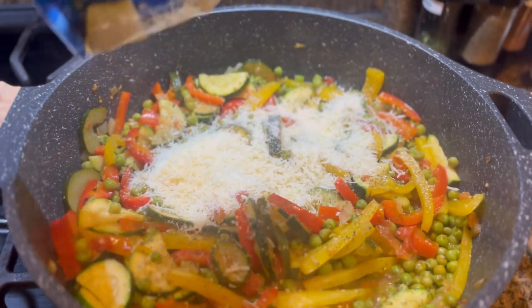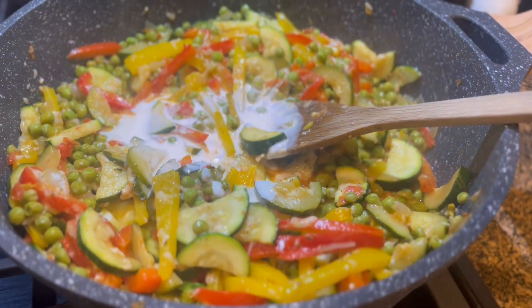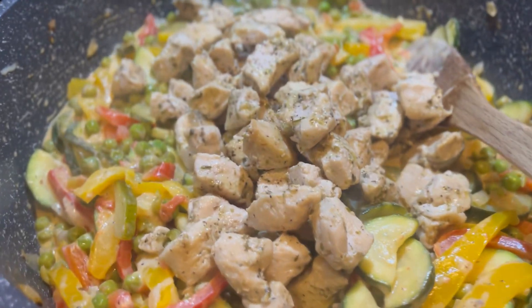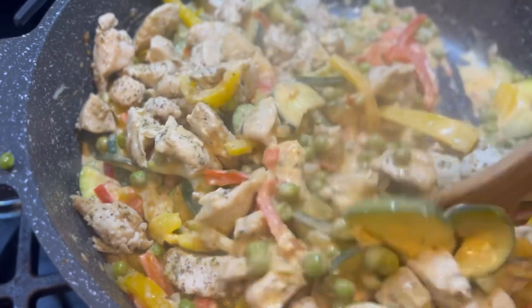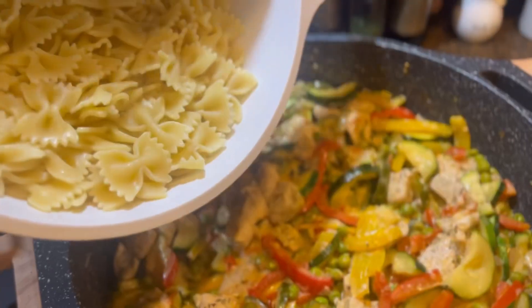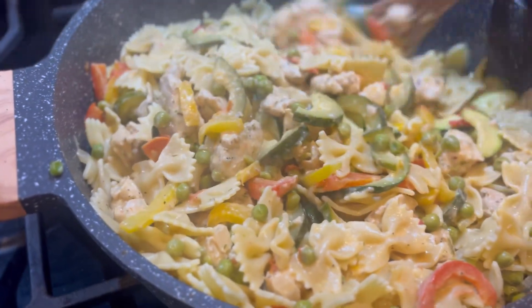Then use about a quarter to a half bag of shredded Parmesan and maybe like a quarter cup worth of heavy whipping cream — just to bring some flavor and moisture and give you a little bit of a sauce for those noodles. Then go ahead and pop it on low, throw your chicken in when your noodles are done. I did use bow tie for this.